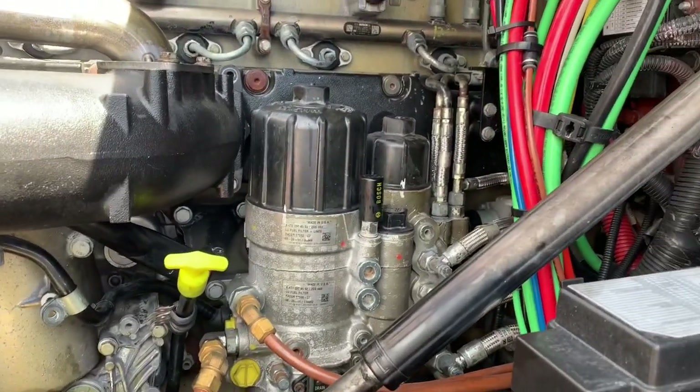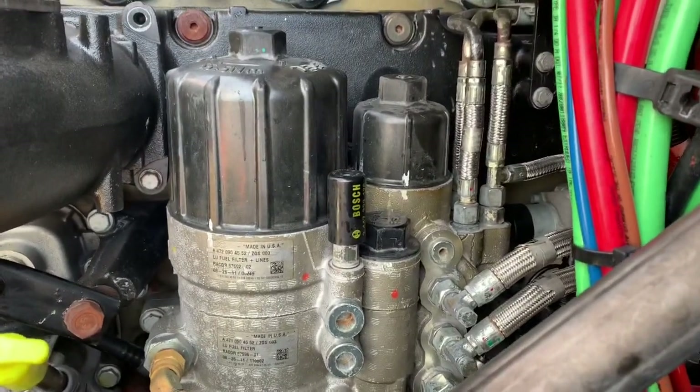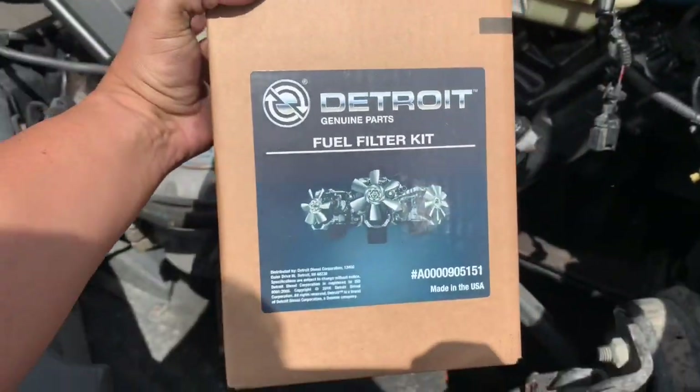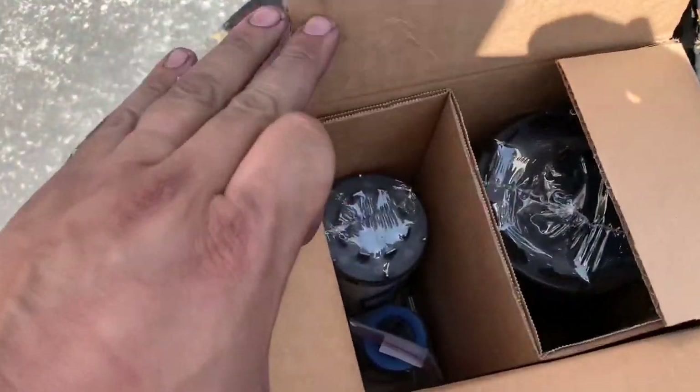The DD-15 fuel filter you're going to see the most common is probably going to be this one, at least for the time being. It's a three-piece fuel filter — one, two, three — and this is the new fuel filter kit. As you can see, there's the part number and you're going to see your three filters.